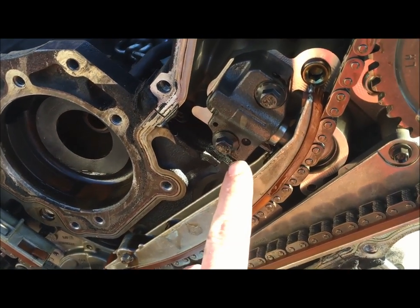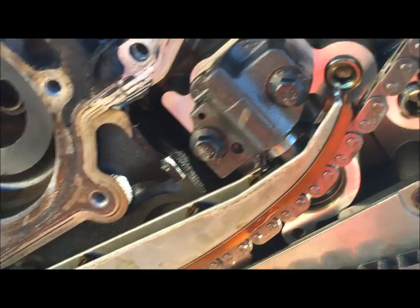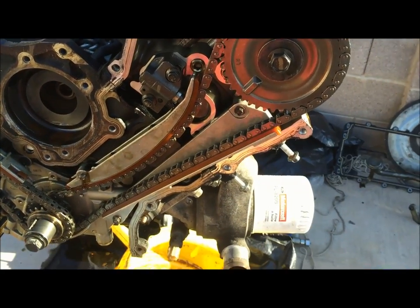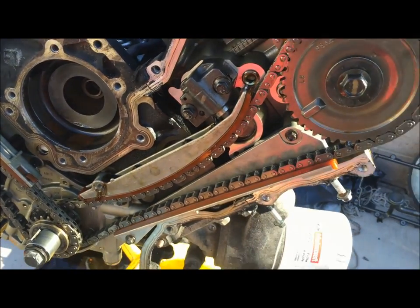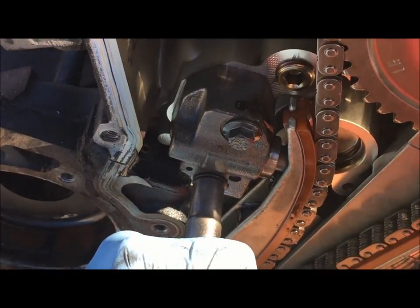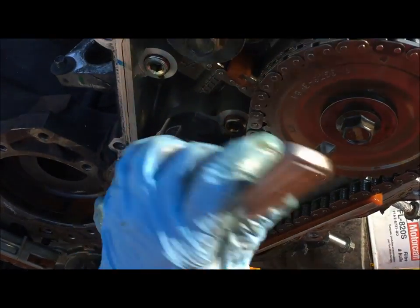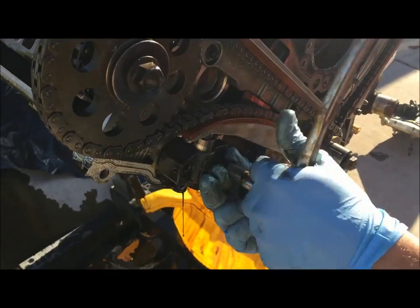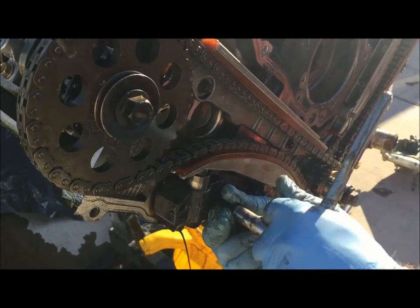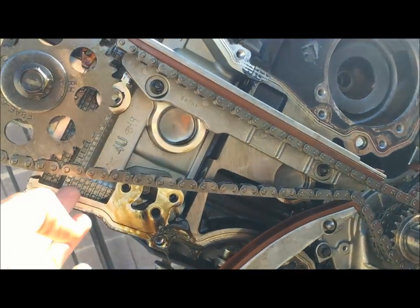Next we're going to remove the timing chain tensioners — there's one on each side and they are marked left and right, so you have an L for left, which is the driver's side. There are 10 millimeter bolts — we'll take each of those out and you'll see that the chain will become very loose after that, and the guides will have a lot more slack in them. As you take these out, you'll notice the chain will push away from them pretty strongly — they are providing quite a good amount of tension.